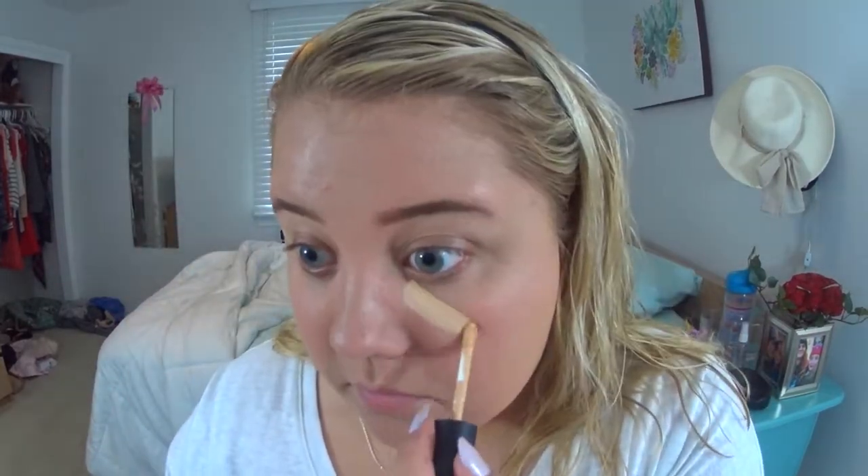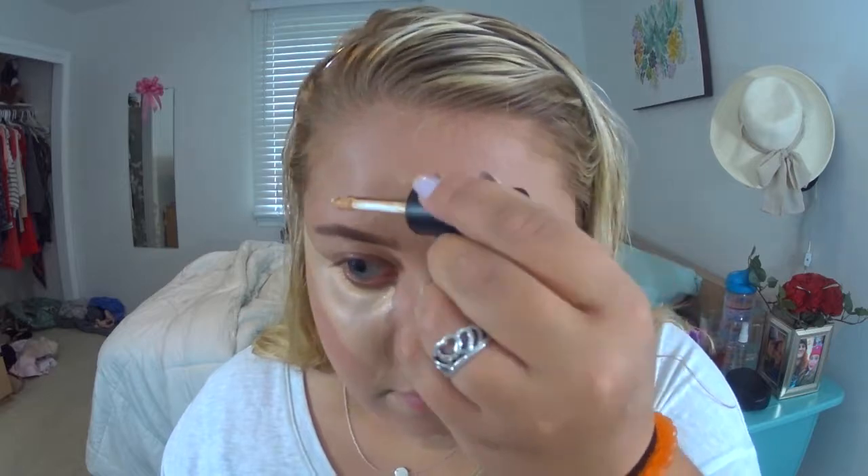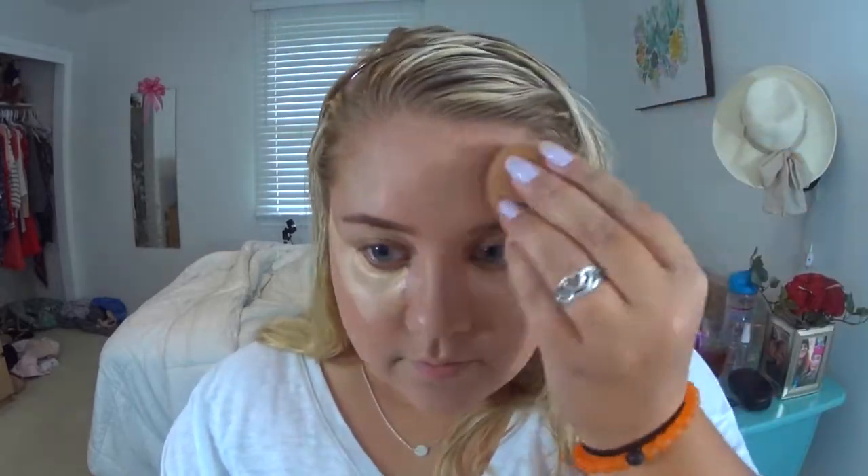I already did my eyebrows off-camera and now I'm going in with my Morphe Concealer in the shade Oats, drawing big highlighted triangles on my face — around my nose, a little around the mouth, the chin, and forehead — blending that all in with my beauty sponge. I really like how this concealer blends out and it smells like a vanilla cupcake. I'm being careful not to wipe off my eyebrows since I usually don't draw them before foundation.